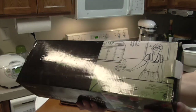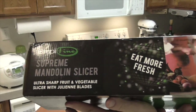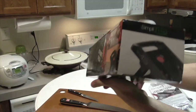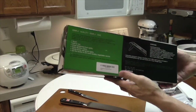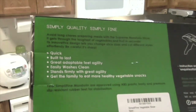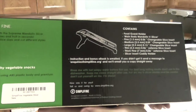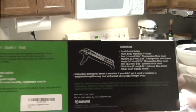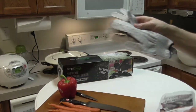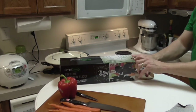I'd like to show you the box: Simplify Supreme Mandolin Slicer, ultra sharp fruit and vegetable slicer with julienne blades. "Eat more fresh" is the slogan. It's built to last, adaptable, easily washes clean, stands firmly, and is meant to get the family to eat more healthy vegetable snacks. It also includes safety gloves with level 5 cutting protection — I believe they have Kevlar in them.